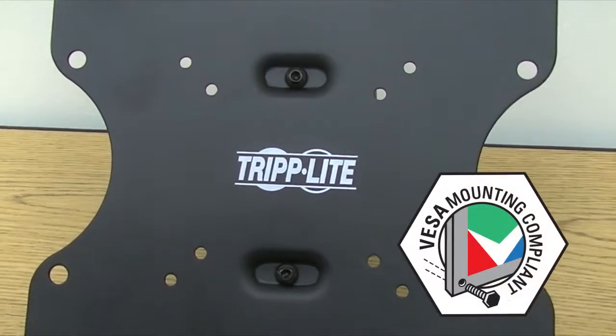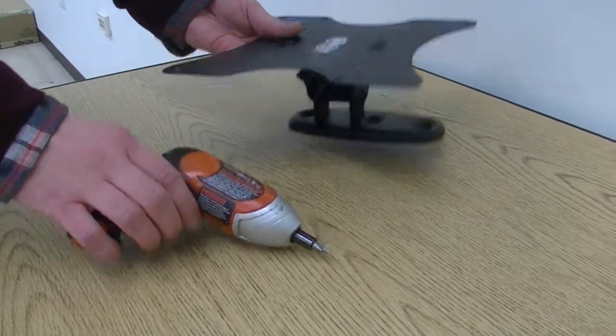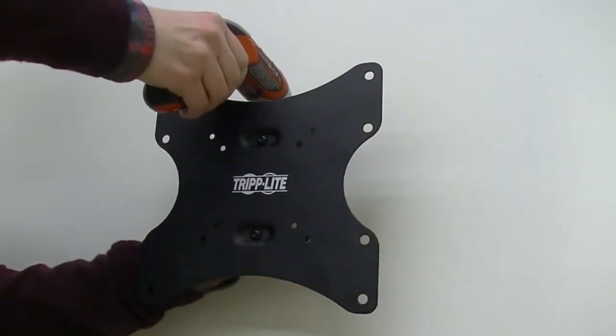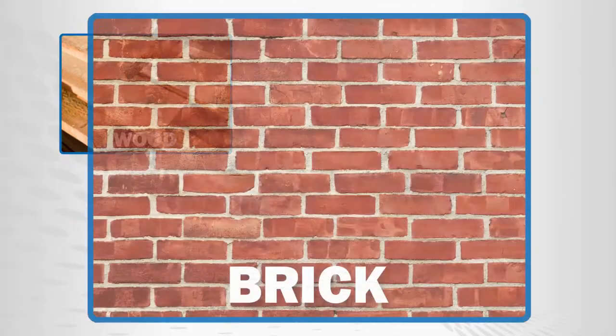VESA compliant hole patterns, included mounting hardware, and built-in bubble levels make installations quick, easy, and secure on walls with timber or masonry construction, including wooden studs, bricks, and concrete.